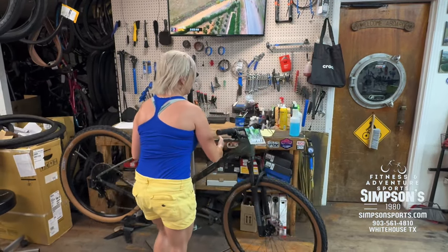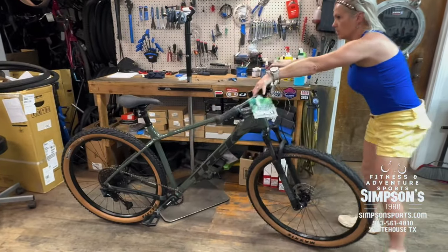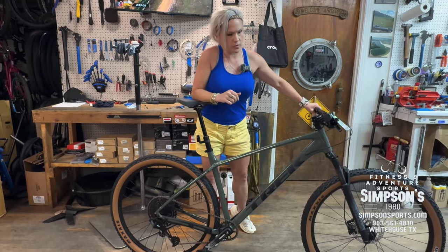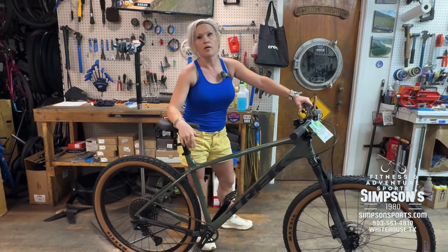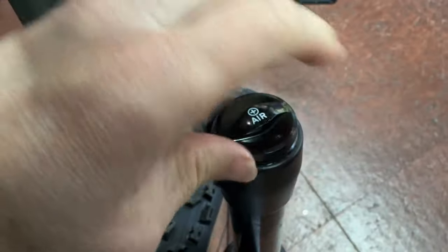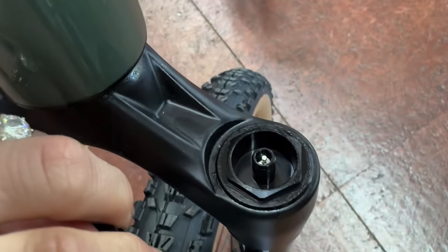You're getting a dropper post on a Marlin 7 — usually you had to go up to the Marlin 8 for that. This is the Gen 3, so it's the most current one. You're also getting an air shock, so you can set the air pressure according to your personal weight, not everybody else's.